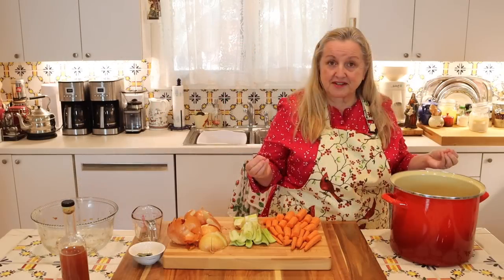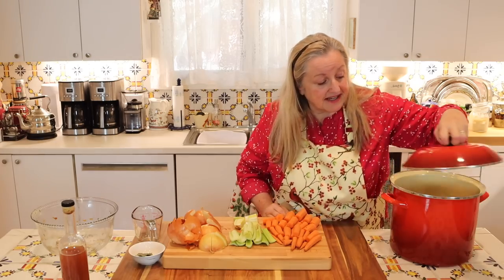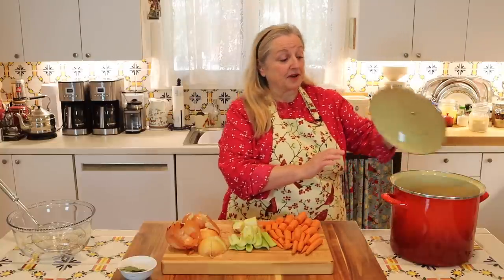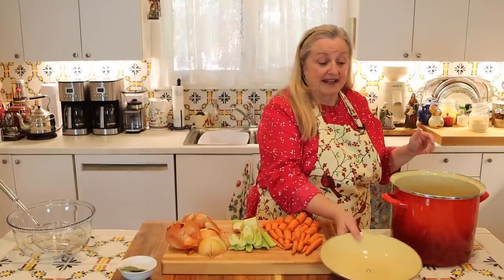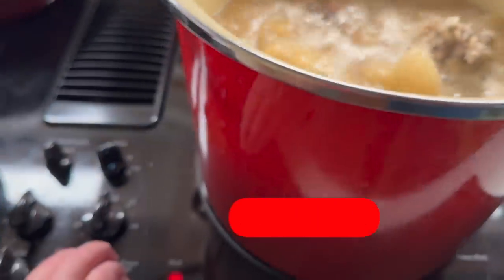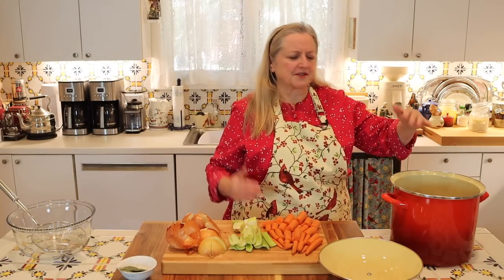If a few bones or scraps float to the top, don't worry about that. I'm going to put the lid on and let this sit for an hour, soaking in the acidulated water — this will jumpstart the process of extracting collagen from the bones and cartilage. After soaking for about an hour, I'm going to take this over to my stove top, turn the heat up to high, bring it up to a boil, then turn it down to the lowest setting and skim off any foam — or scum — that comes to the top.